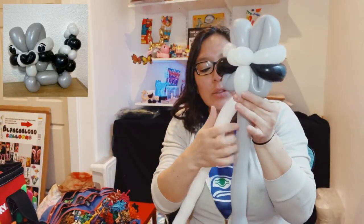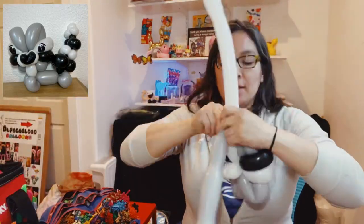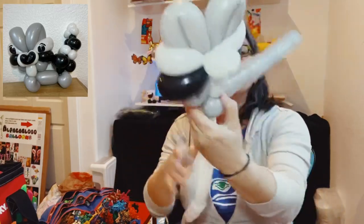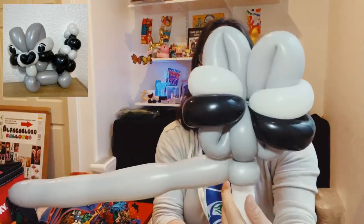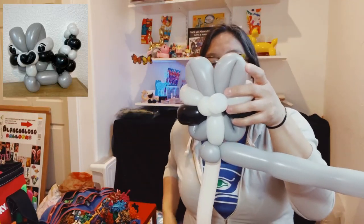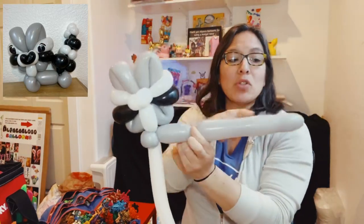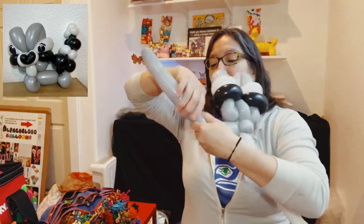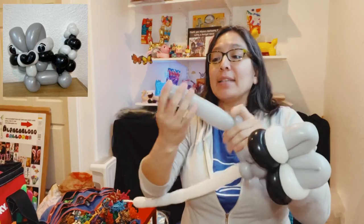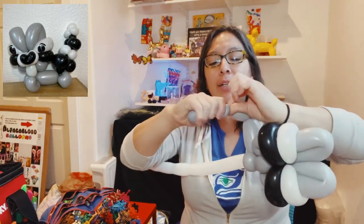Make two pinch twists with the gray: a three-finger bubble pinch twist, then another three-finger bubble pinch twist. You can accommodate front and back. From there, make a four or five finger long twist, and with the rest make two more pinch twists. If it's getting tight, you need to lose some air — make a little hole and slowly release, making three-finger bubbles.